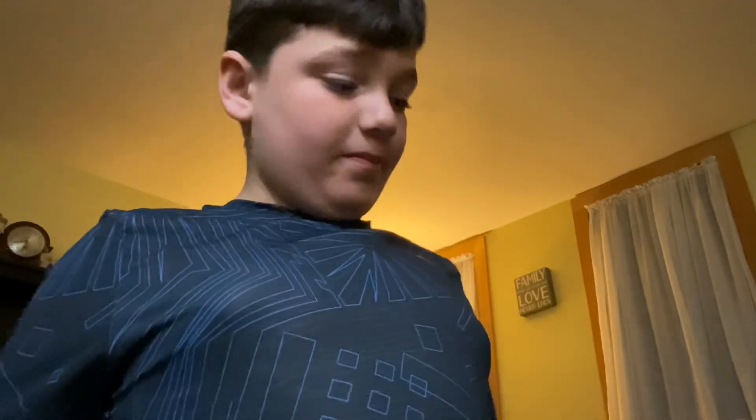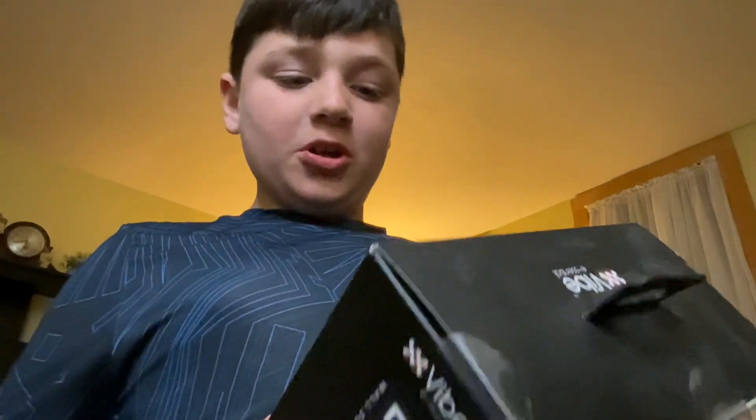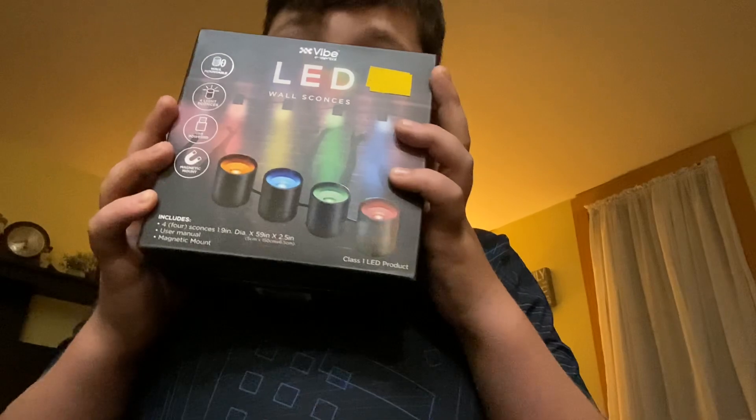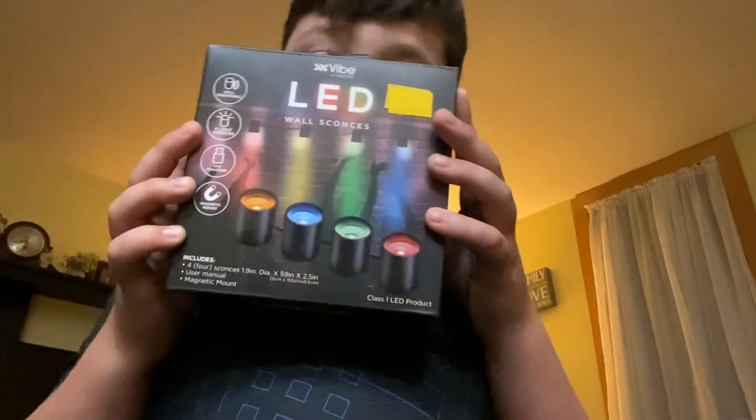What's up guys, welcome back to another video. I'm doing a series about LED speaker light bar and wireless light bar, and I'm actually very excited for this one — it's an LED wall sconce.